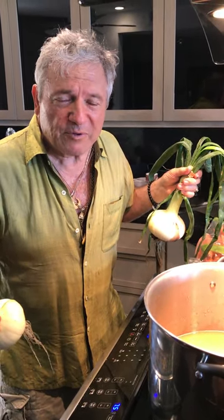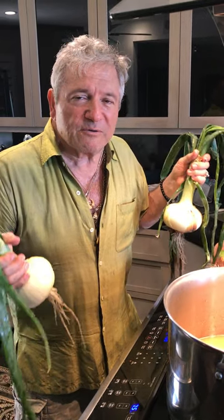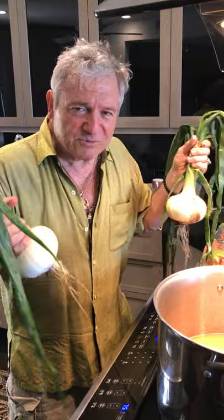Bone broth is good for people like me because it helps fortify my immune system. Have a blessed day — ciao!